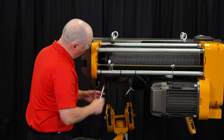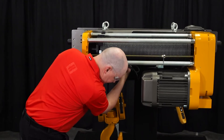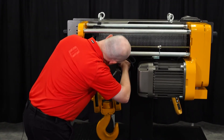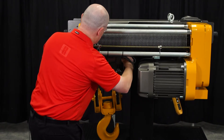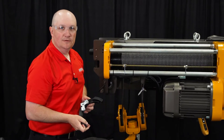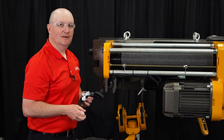Now we have one more socket head bolt to remove, and this Rope Guide will come right off. And there — the Rope Guide is removed. Now let's get a new Rope Guide and show you how to prep it and install it.